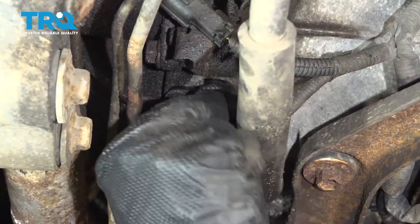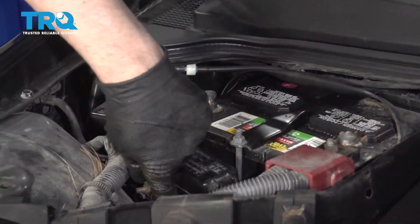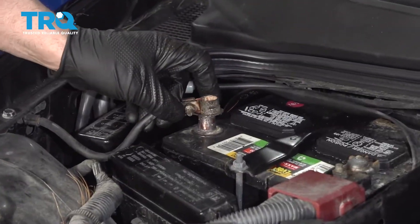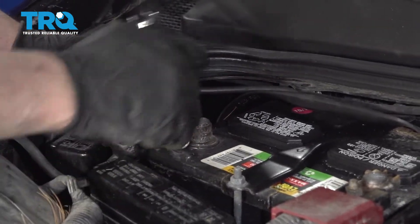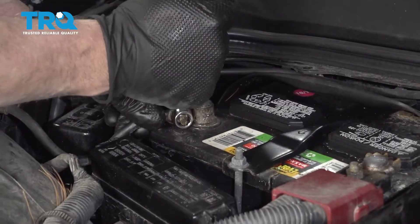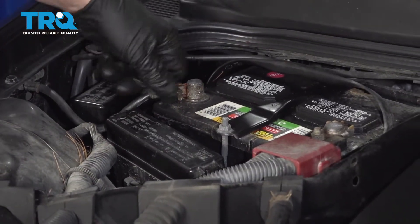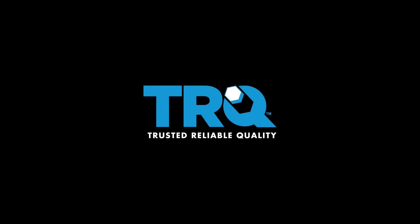Take the connector, line it up, and lock it in place. Now connect the battery — hook the negative terminal up, use the 10-millimeter wrench and tighten it down. Just snug it up, give it a wiggle, make sure it's tight.